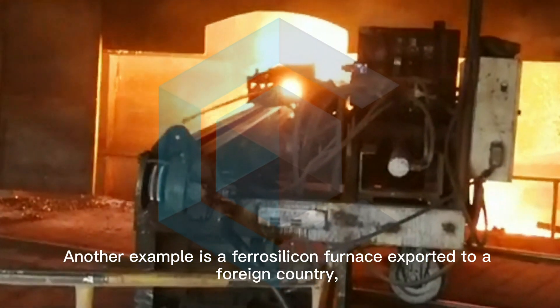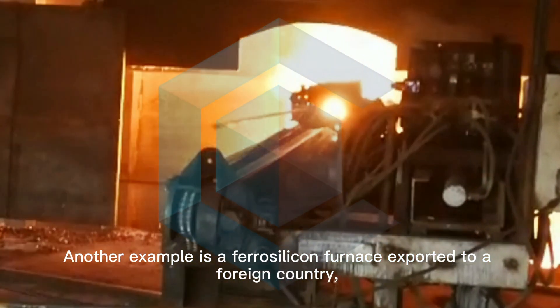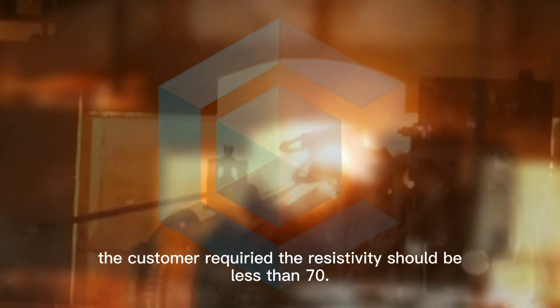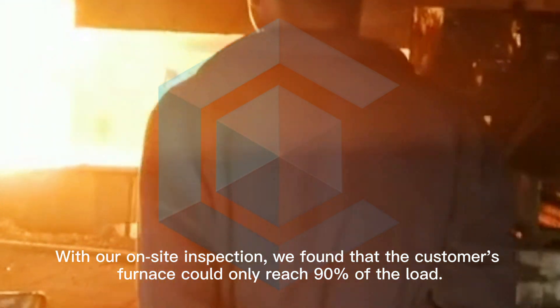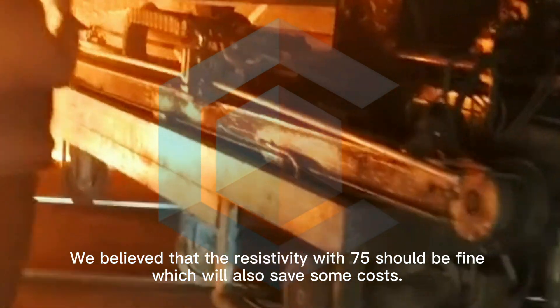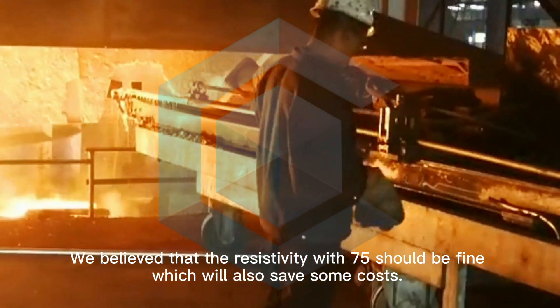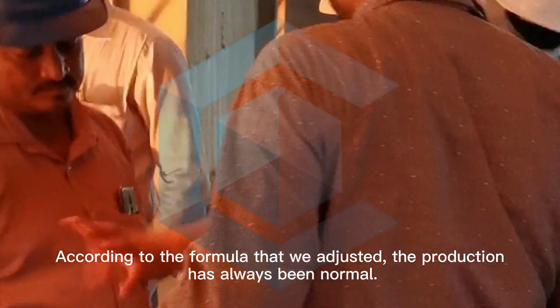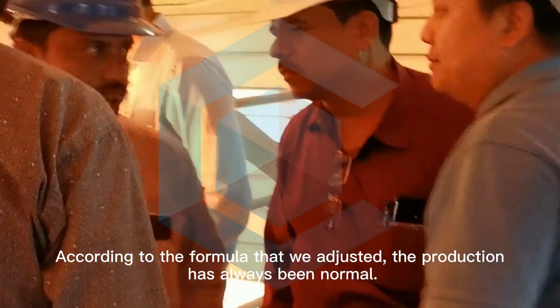Another real example is the ferro-silicon furnace exported to a foreign country. The customer required the resistivity to be less than 70. With an on-site inspection, we found that the customer's furnace could only reach 90% of the load. We believed that resistivity at 75 should be fine, which also saves some costs. According to the formula we adjusted, production has always been normal.